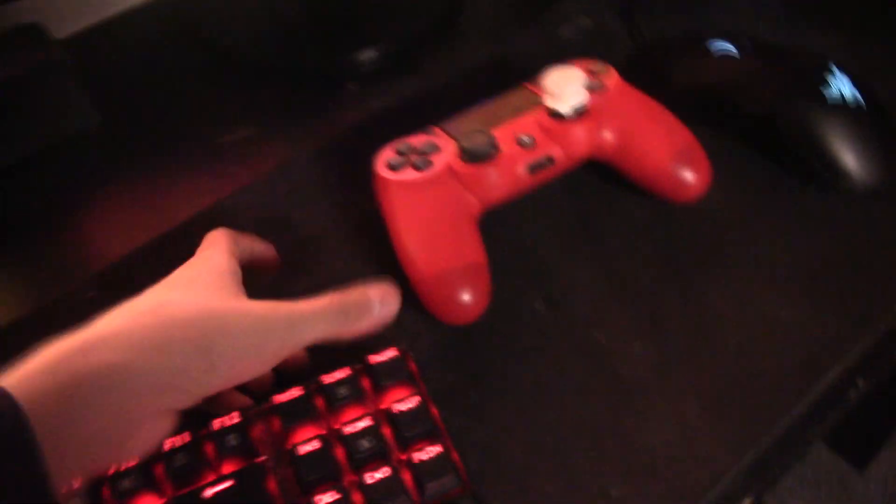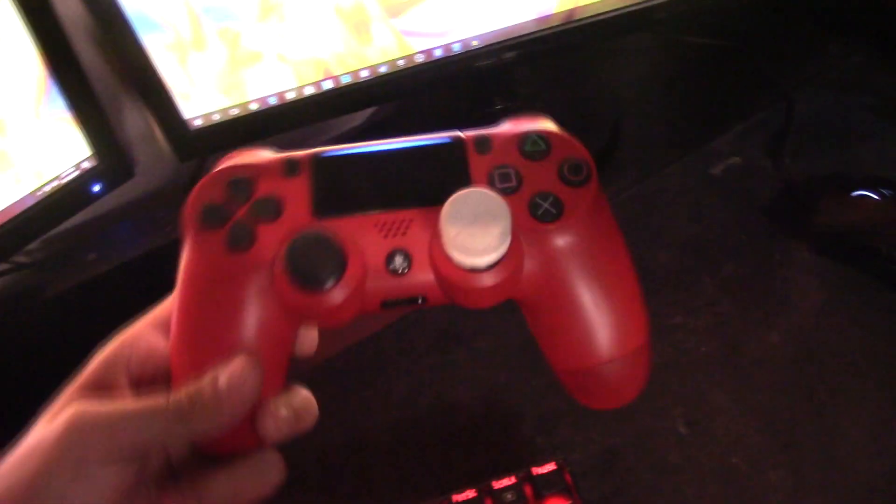I recommend only getting Razer and Corsair mechanicals, but I recommend Corsair over Razer. Right here I have an iPhone 6, and right here I have a Magma Red PS4 controller pro. This little LED is like a new thing, with a Ghost control freak on the right side of it.